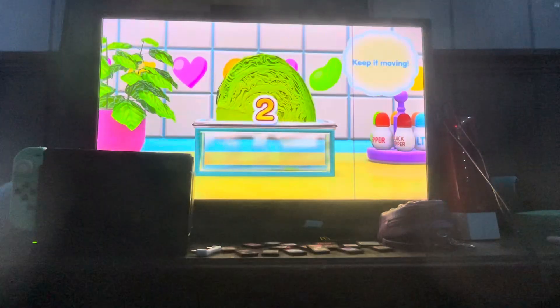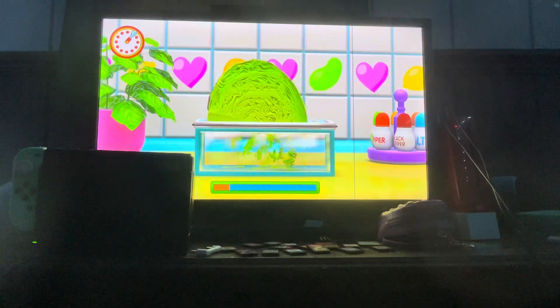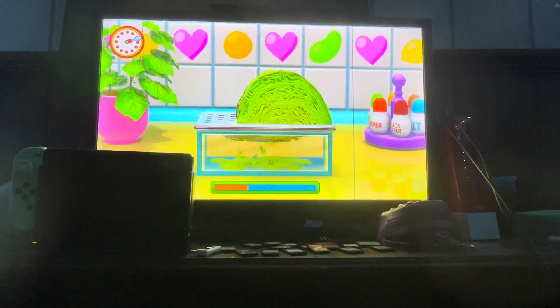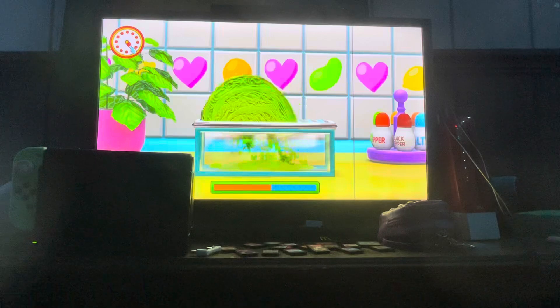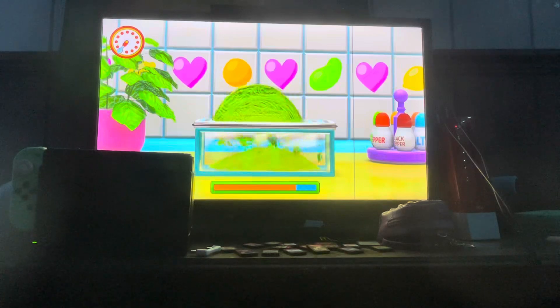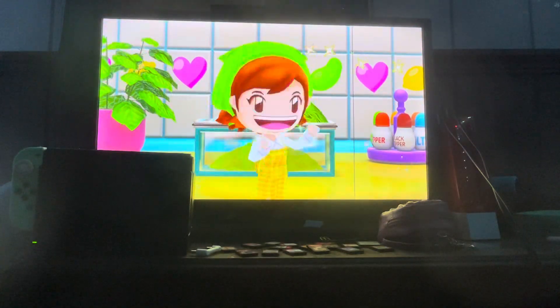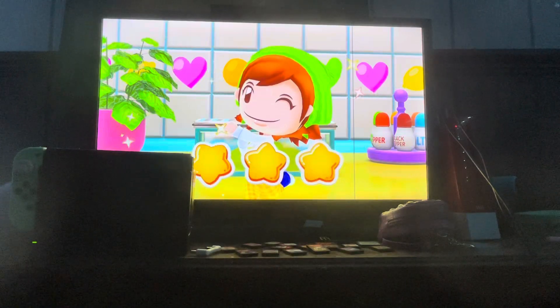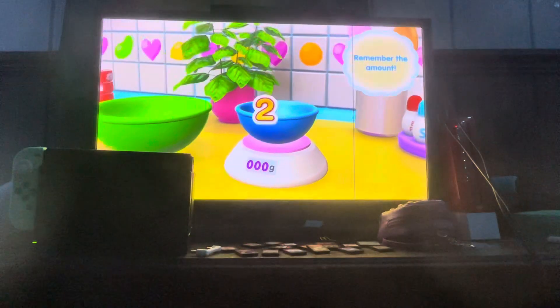Mama's impressed. Next up, grate some cabbage. Not a big fan of cabbage myself. Don't give up! Hurry!